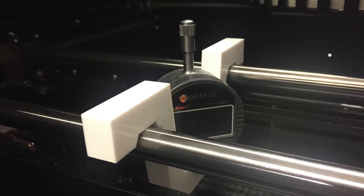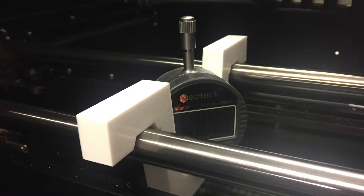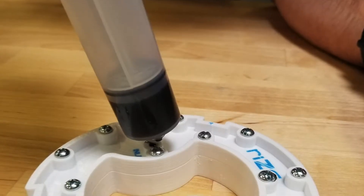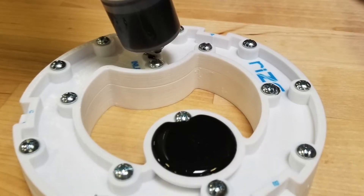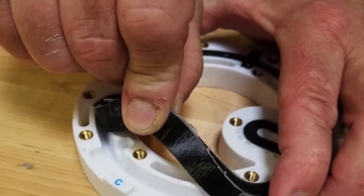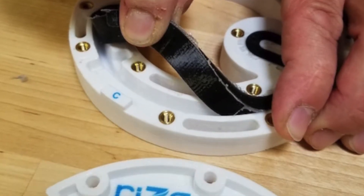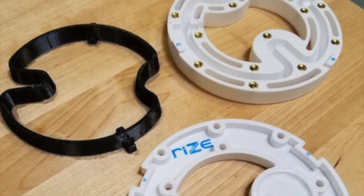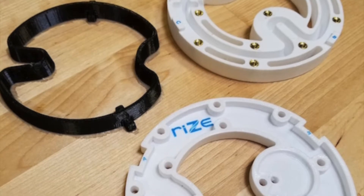This is ideal for custom and replacement parts, tooling, work holding, fixtures, and jigs. RISE parts also have a very low moisture absorption rate of less than 0.01%. They have low surface energy and a high chemical resistance to substances like alcohol, acetone, and acid.